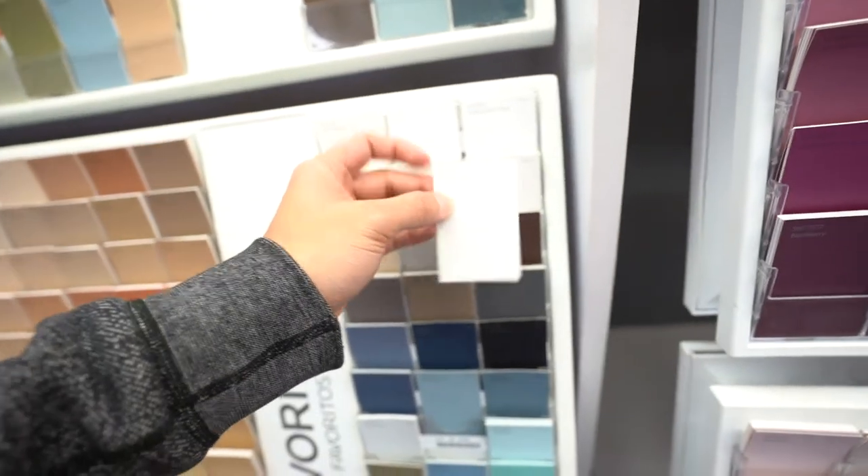I think the garage should be like pure white ceiling — pure white. What do you think? What's the color? I don't know.